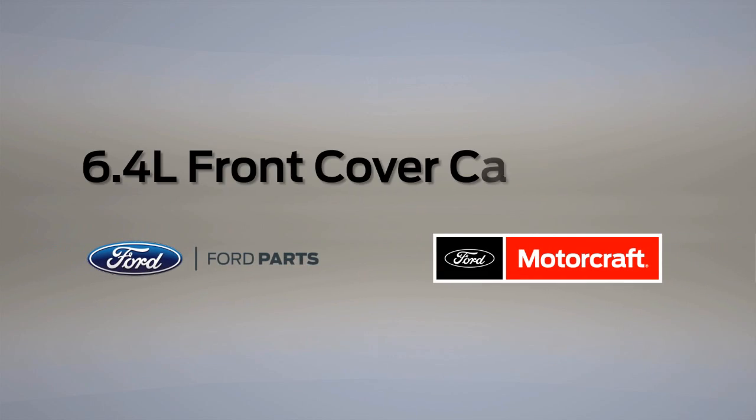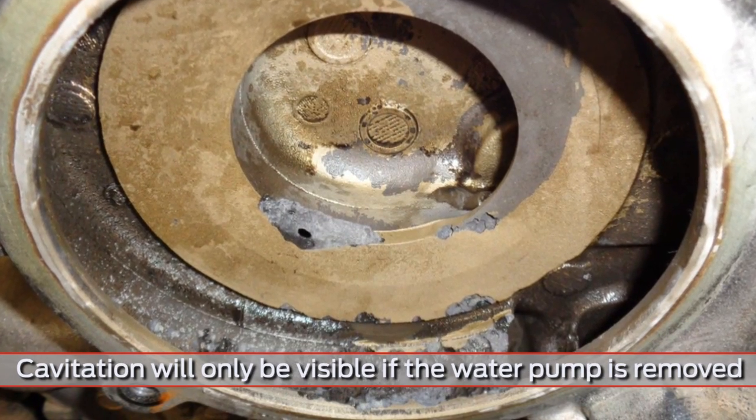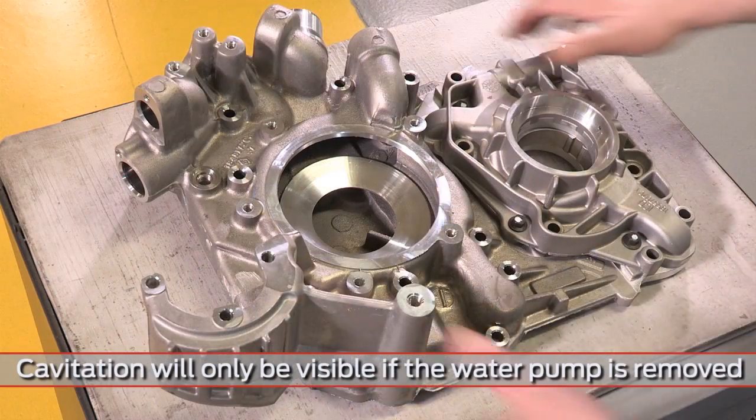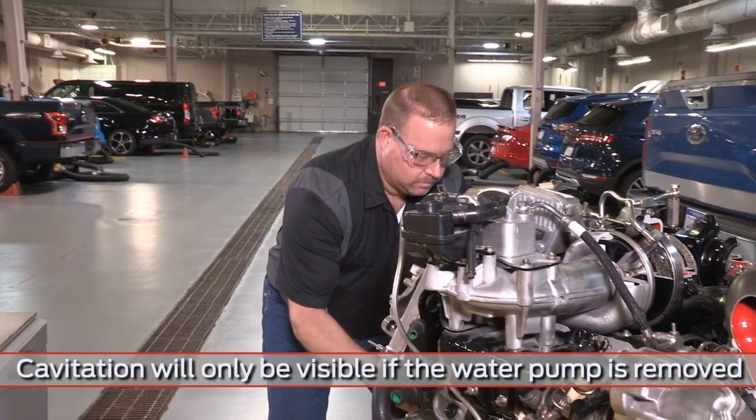When you look at a 6.4-liter diesel, sometimes you might see some cavitation around the front engine cover. When you see this, you need to replace the front cover, but you also need to look further to find the cause.